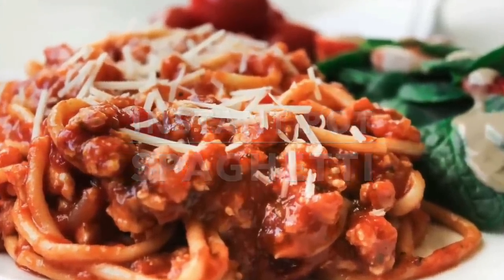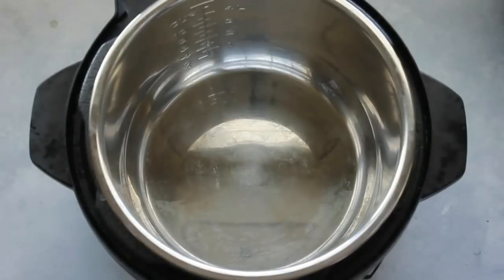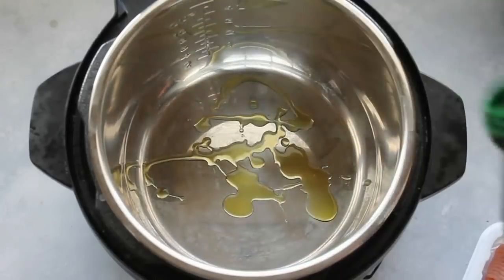One pot Instant Pot spaghetti. I like to use ground turkey, but you can use ground beef if you prefer. I'm going to put a little bit of olive oil in the bottom of my Instant Pot, then turn it on and push the saute button.